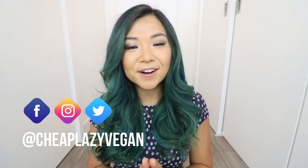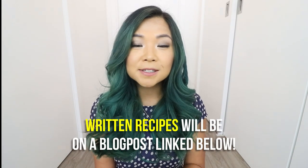Hey guys, it's Rose and welcome back to Cheap Lazy Vegan. Today I'm showing you guys three different ways of making a creamy vegan pasta, using three different sets of ingredients. They all result in a delicious creamy pasta, and I want you guys to try all of them and tell me which one you like the best. I also have a very special guest at the end to taste test all of these. If you need the written recipe and ingredients list, it's always in a blog post linked down below.